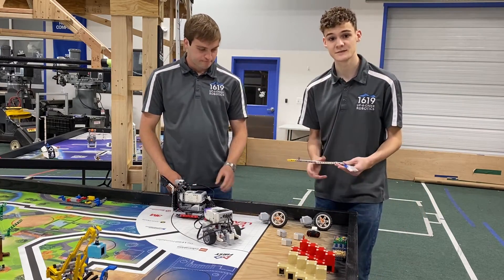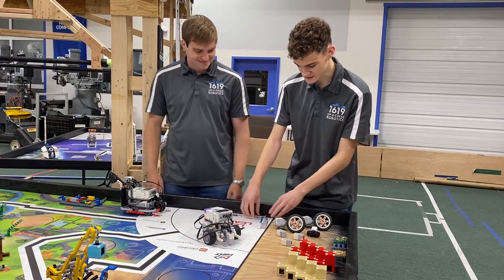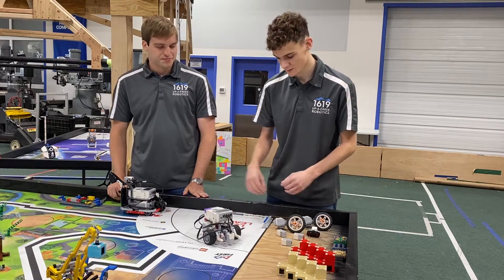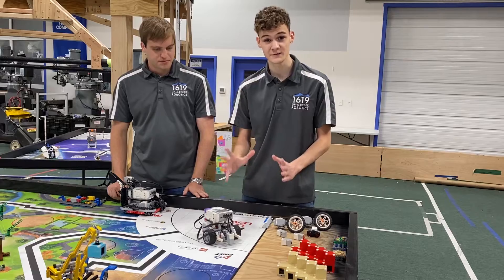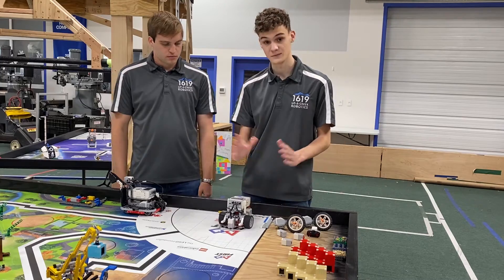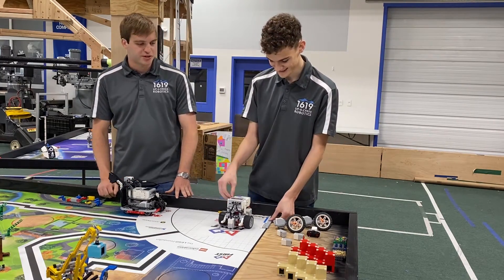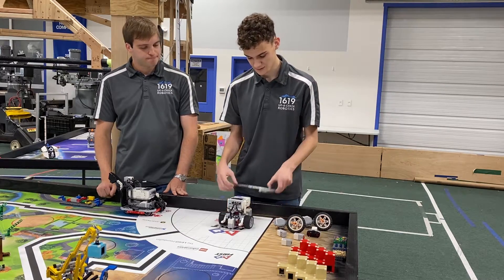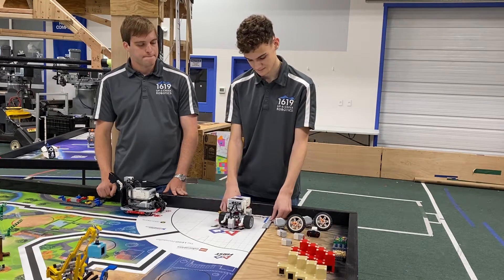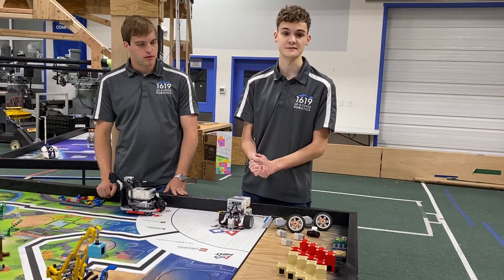Last but not least of the essential tools in your FLL toolkit is the jig. The jig can be used to line up in your base and launch your robot from the same point every single time. One thing to note is that you should check the rules every year, as you may have to remove your jig before you launch your robot. But it's a great way to make sure you're always starting from the same point, which will increase your accuracy.